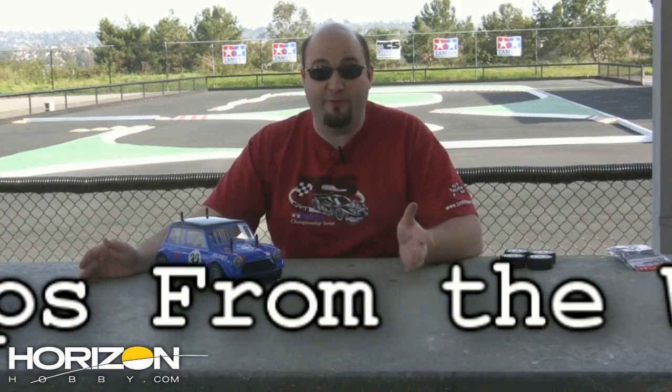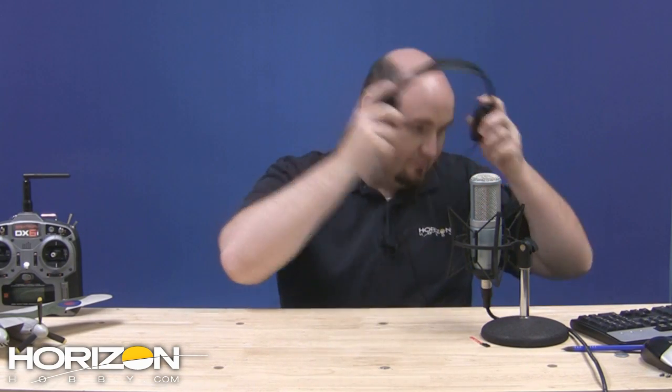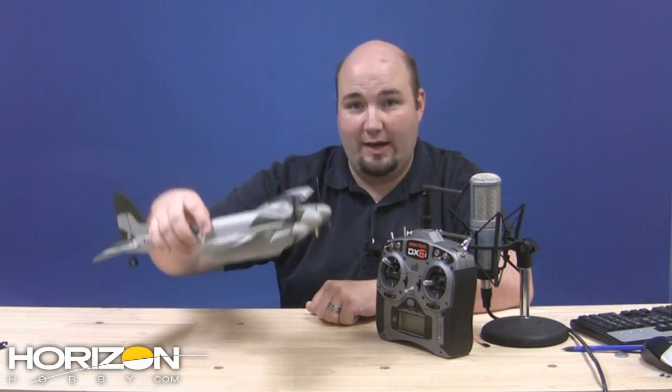Now it's time to head to the workbench for our tips from the workbench. Welcome to this week's tip from the workbench. We just finished recording this week's RC Cast podcast, so it's time to take a break and enjoy this hobby. I've got my DX6i here and the little mosquito helicopter that I'm going to go out and enjoy.